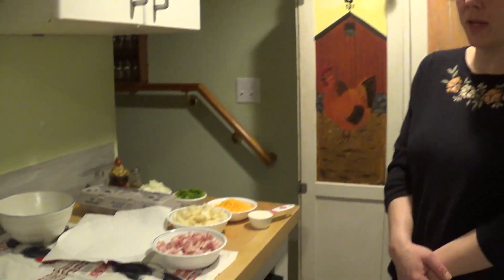Hey, welcome everyone. I've had a lot of positive feedback on our cooking videos, especially the ones involving eggs. So I'm going to bring you another one tonight, and we're going to do country style scrambled eggs.